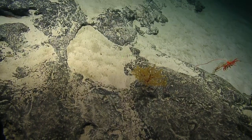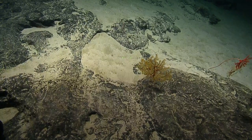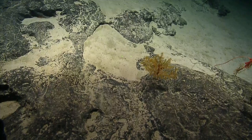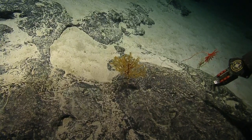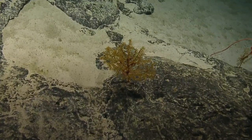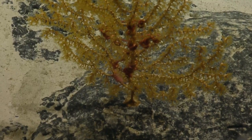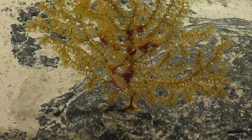Slightly different sclerite morphologies in the polyps. Do you ever get a sense of what percent difference the DNA is between those? Oh, it's very really small. Yeah. So this is definitely different from our previous yellow fan.